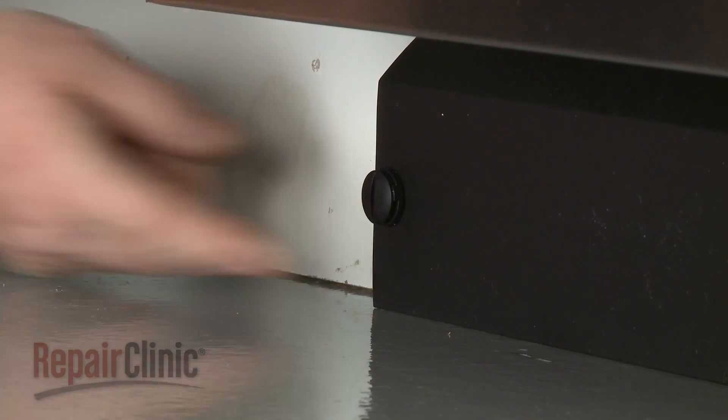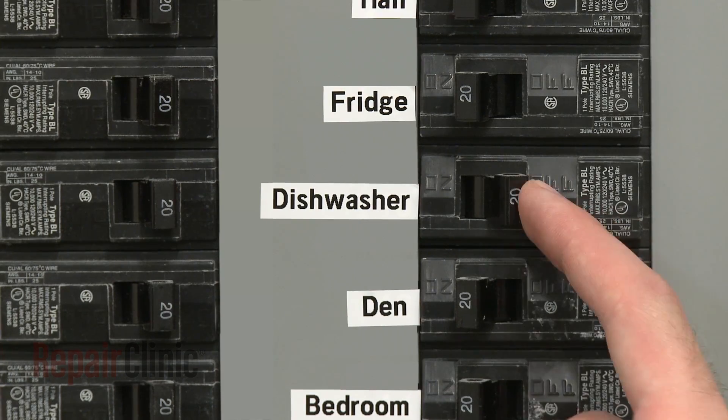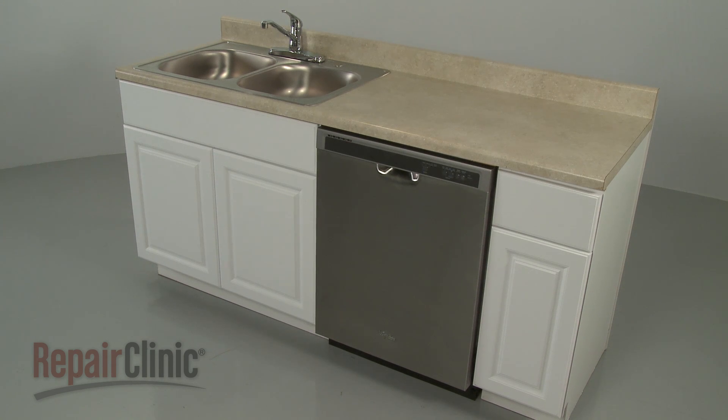With the repair completed, turn the power back on, and your dishwasher should be ready for use.